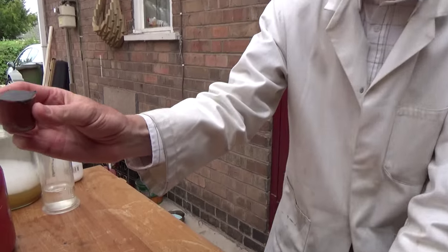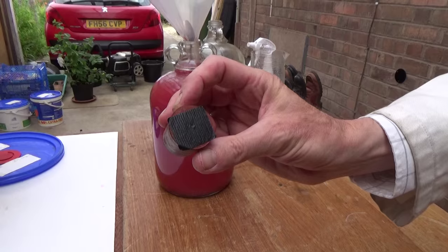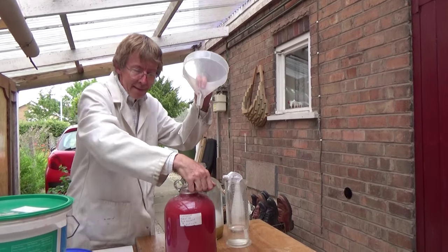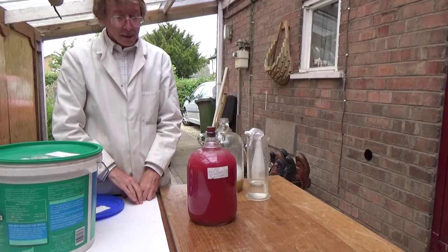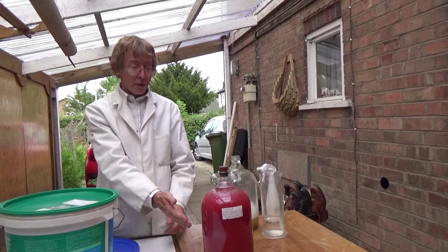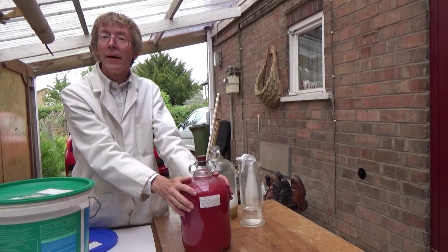There's my airlock. Some of you will have seen this before - my airlock, which is silent, because it's got no water in it. Just a bung with a hole in it, a piece of gaffer tape, and two pinholes. That lets the gas out, but it won't let any insects in. So we're going to put that there. That's it - all we need to do now is to wait for that to start to clear. If sediment gets deeper than about one inch, I will rack it by pouring the liquid from the top into another demijohn, and topping up with apple juice or half-made cider.